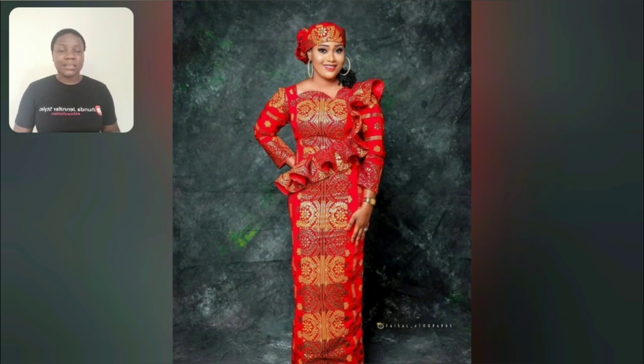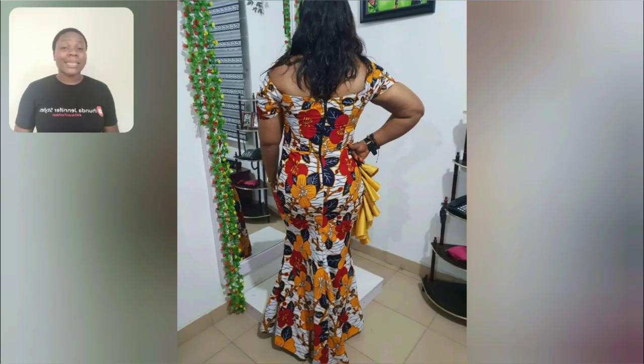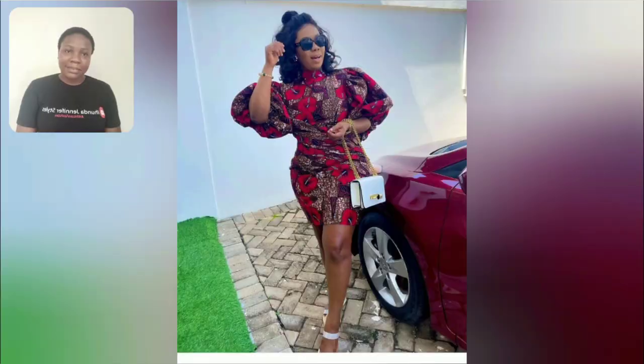There are both gowns and skirts and blouses — you'll thank me later. At the end part of this video there are lots of beautiful styles you are going to love. You're going to love to get designed, so let's enjoy this video together.